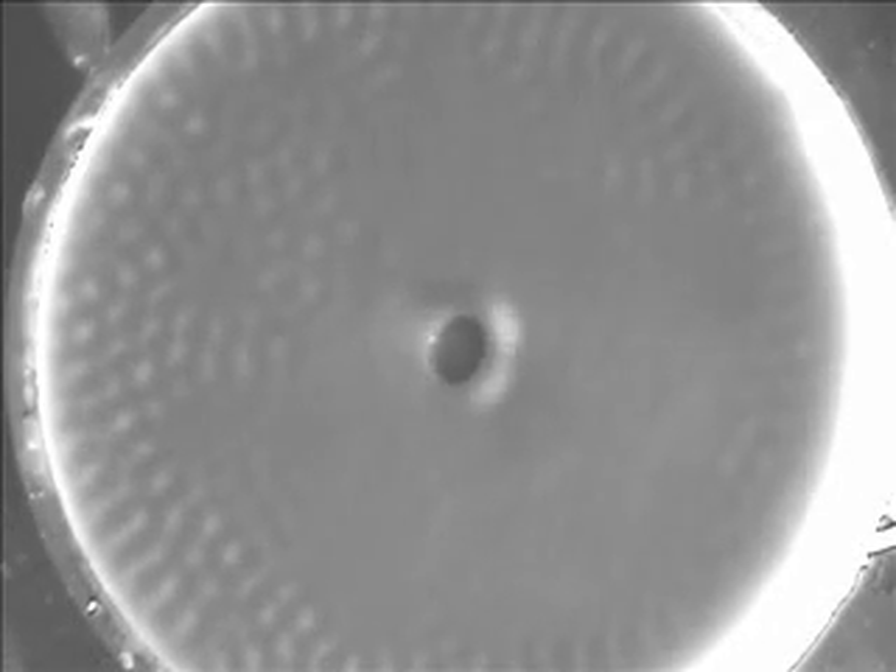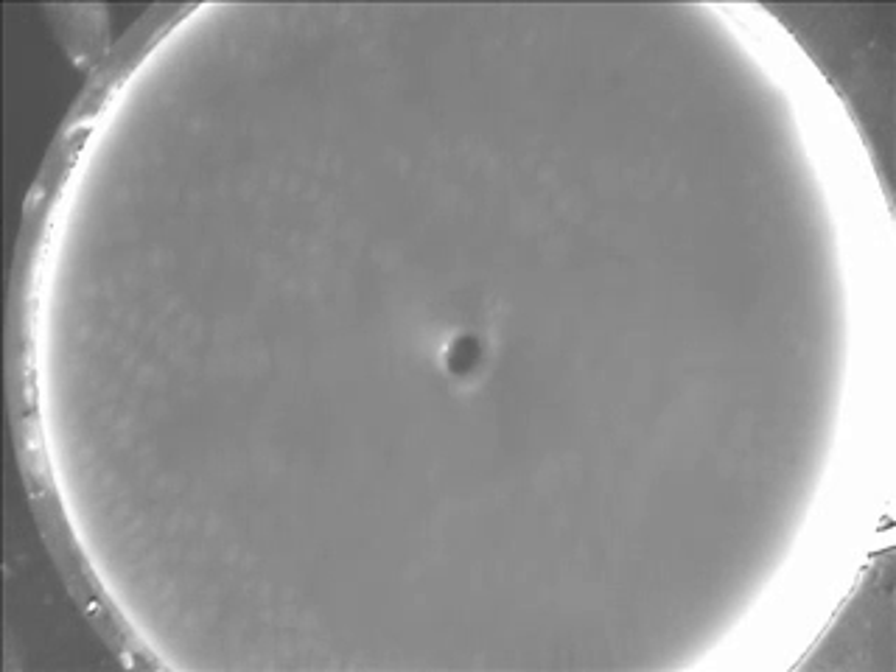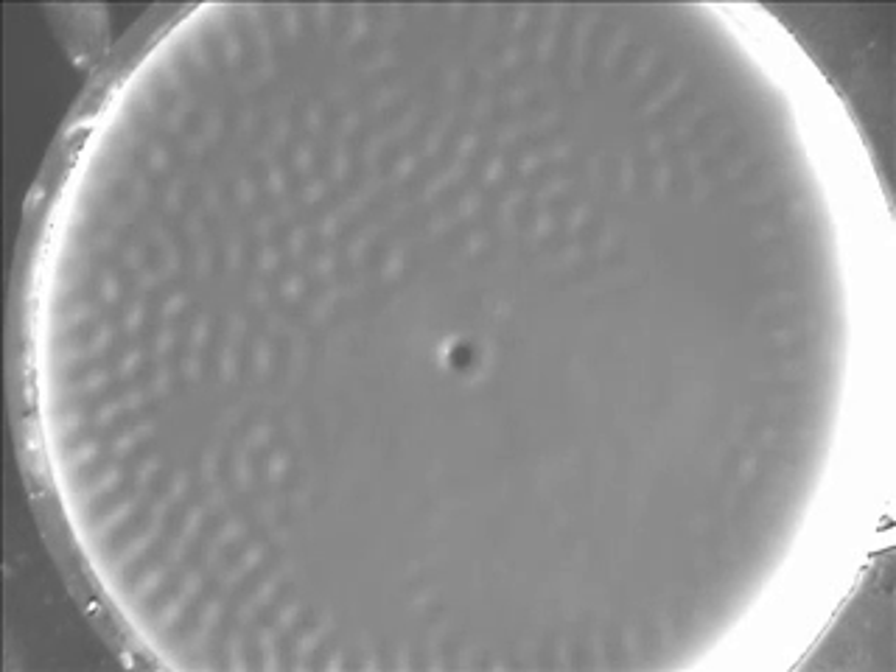This is the same process except viewed from above. What's important to point out is that this is real-time — that hole is just sitting there. And even though this is a liquid-like substance, it is not closing.